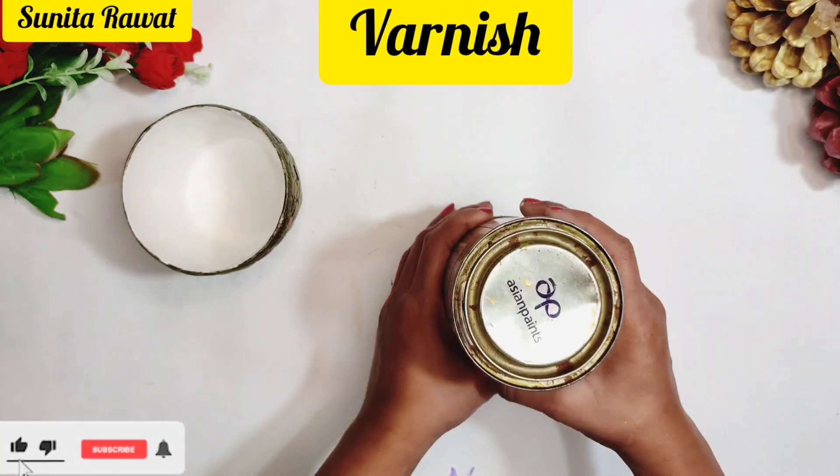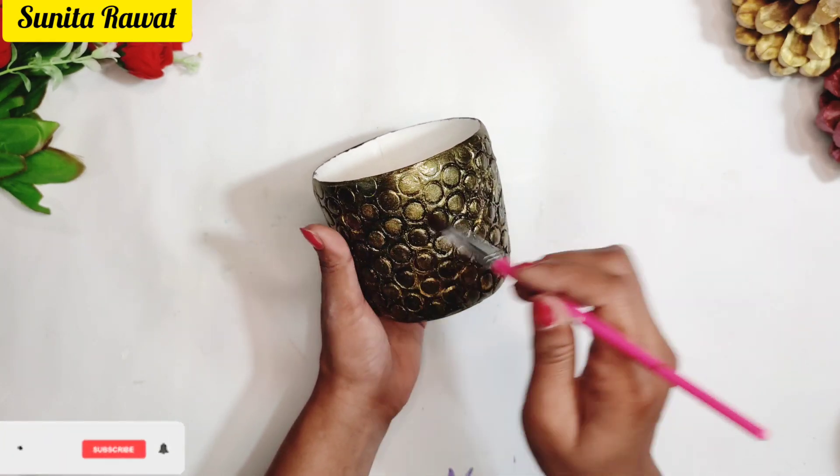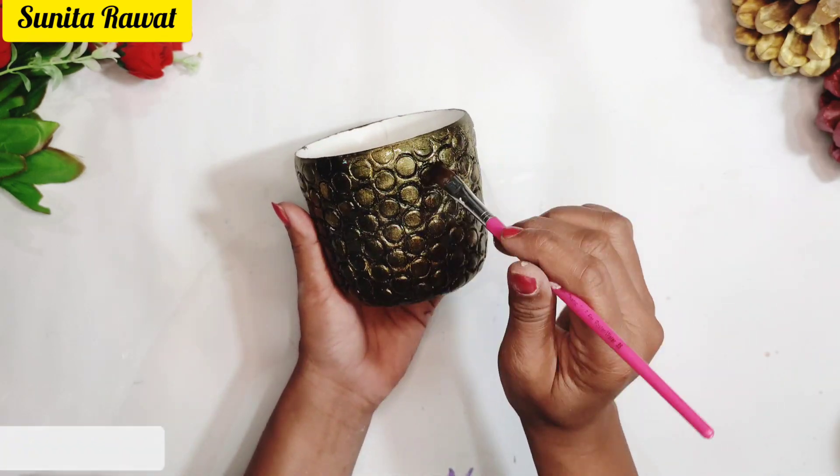After this, definitely apply varnish because it will make the color stay nicely and give the planter a very nice shine. Varnish is also easily available at any paint shop.